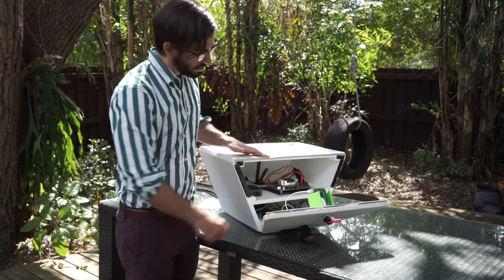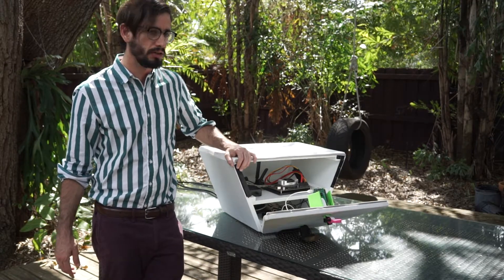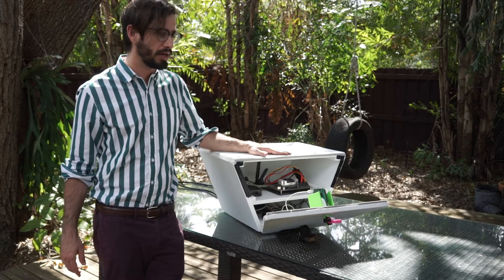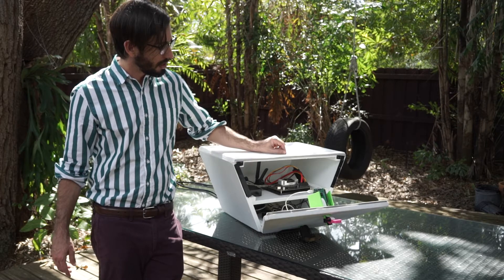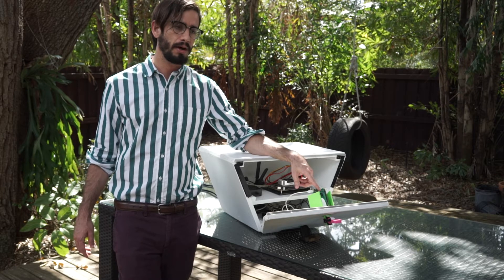The TX1 itself is running inference using the YOLO V2 model on every fifth frame or so. Once it detects a bird in the image frame, it starts recording an image sequence to disk. At the same time, it sends a web request to an HTTP server running on the Raspberry Pi.